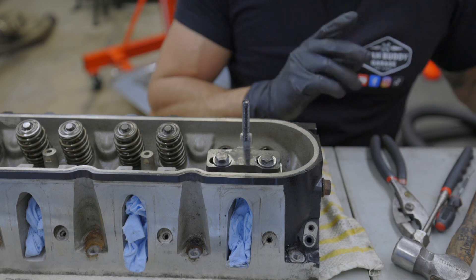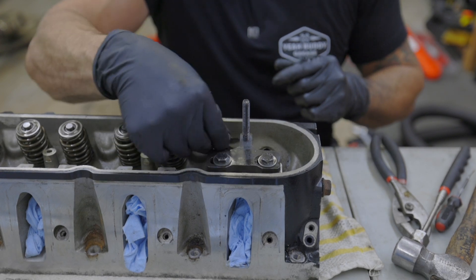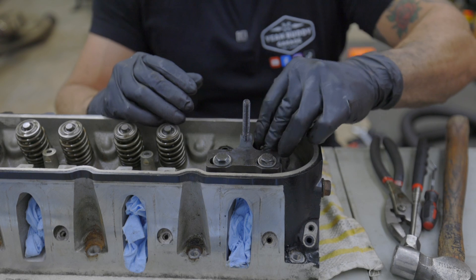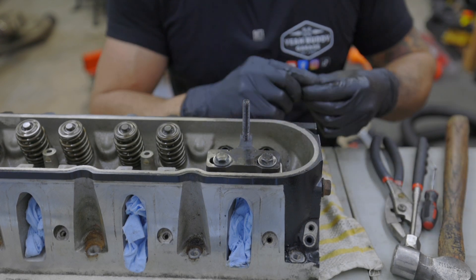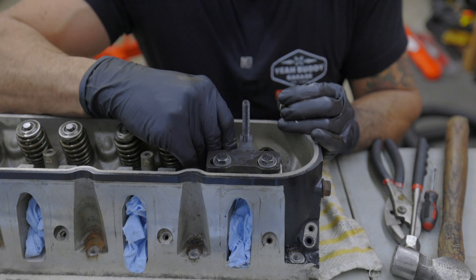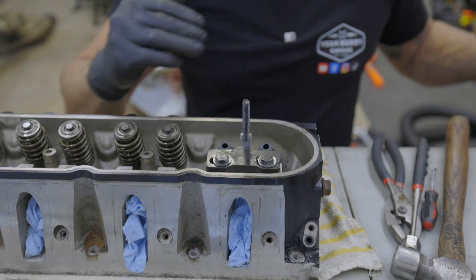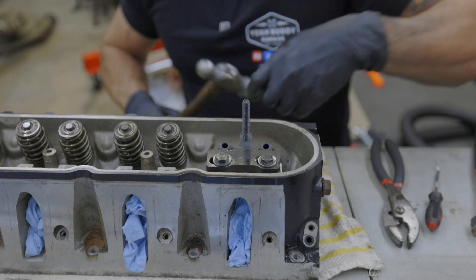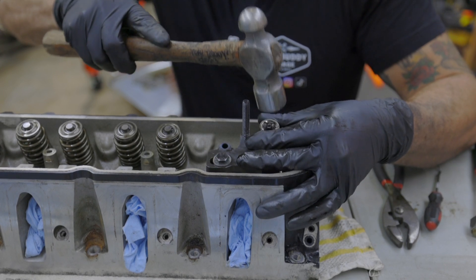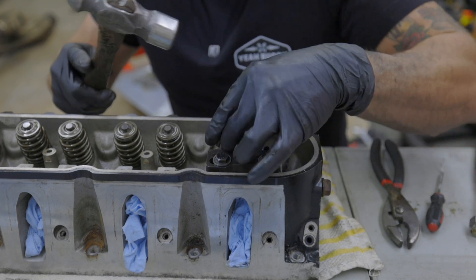The BTR kit comes with your valve spring locator, which is basically a washer, and it comes with new valve seals. The way you're going to put these on, just get them started. I've got a 12-millimeter, 12-point socket, half-inch drive, and I'm just going to lightly tap them on until they're seated.